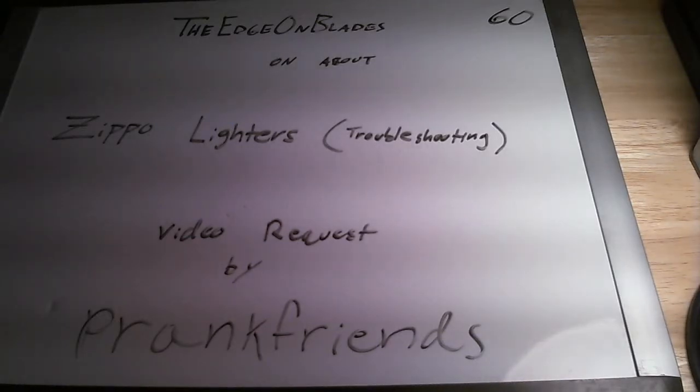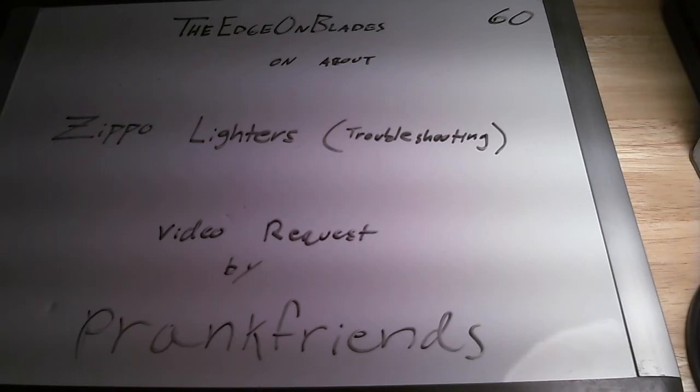Alright guys, the Edge on Blades here. This is going to be a troubleshooting video about Zippo lighters.